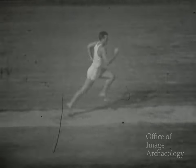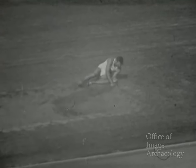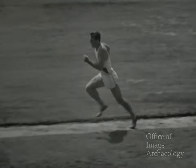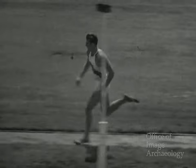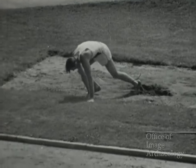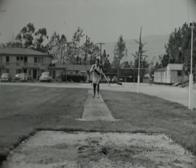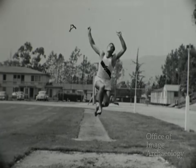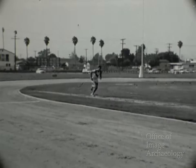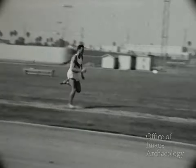Ahora le vemos acercándose. En este salto demuestra el llamado paso y medio en el aire. Y aquí el salto flotante, con los pies bien extendidos. Ahora demuestra el salto con lanzamiento de cadera, que él prefiere. Corre unos 33 metros antes de saltar, las últimas seis zancadas a toda velocidad. Observen que en ese salto sus pies estaban extendidos.